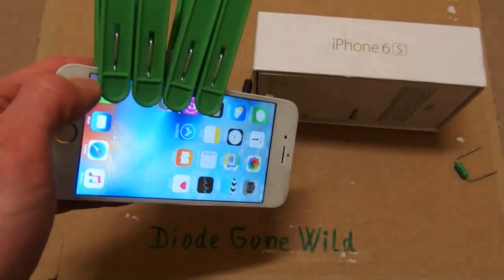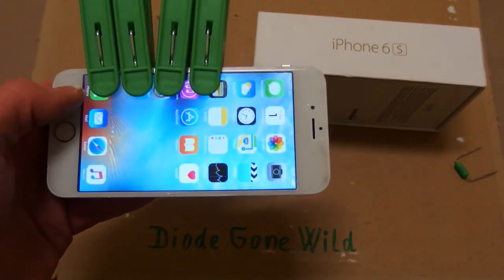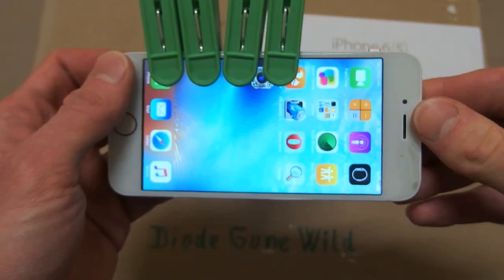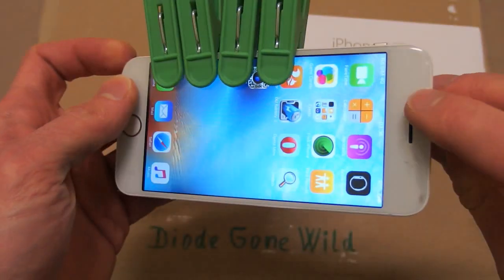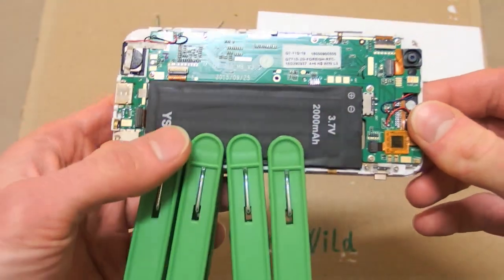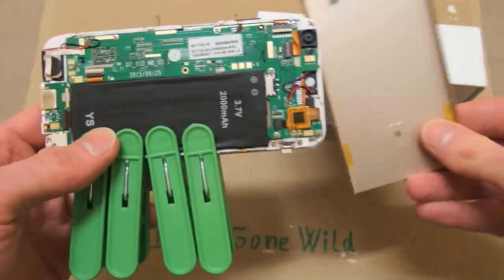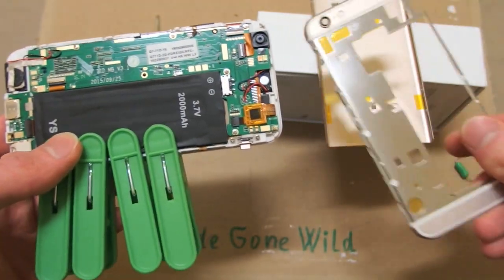So this is finally the video that everybody was waiting for — the actual video of modifying the iPhone to night vision. I have already disassembled it, which you can see in my last video. You don't have to disassemble it completely, you just have to take this cover off and this one off.